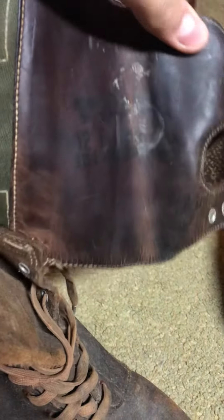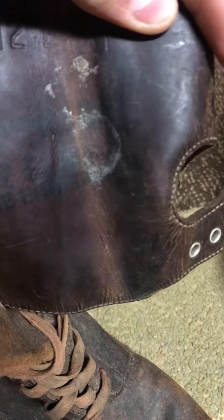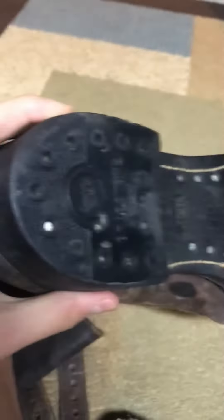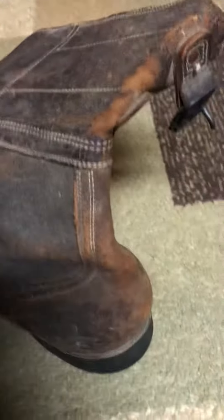They are dated '44 — you guys probably can't see it, it's really hard to see, but it's right there. They're size 11 at the bottom, really nice.